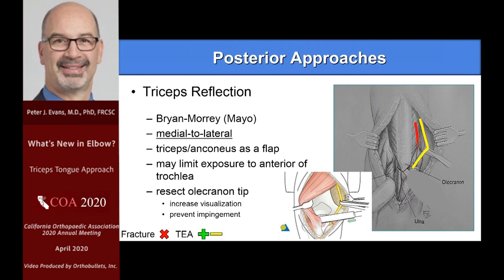The triceps reflection for total elbow — everyone's pretty familiar with the Mayo approach, the medial-lateral triceps slide. It can be used not so much for fracture, but for total elbow, and it's still being used by some. To me, it's been fraught with lots of troubles. Many times in my elective arthroplasty practice I was trying to make up for poor triceps by doing an anconeus slide. In fracture work, it really doesn't have a place.